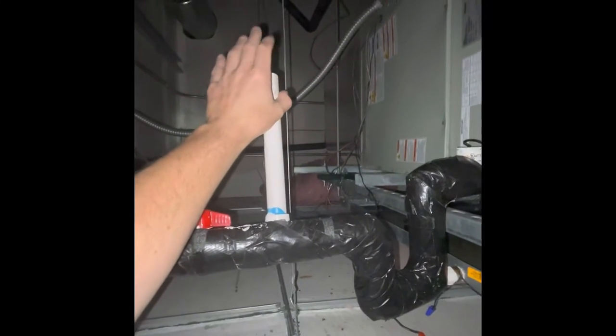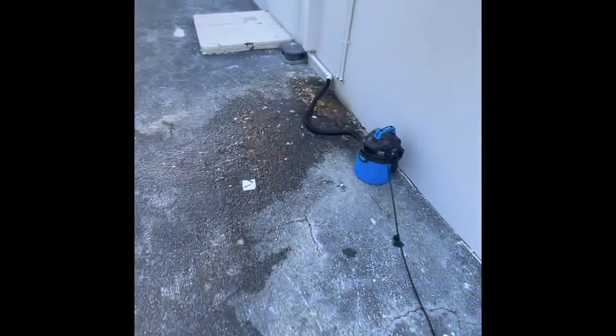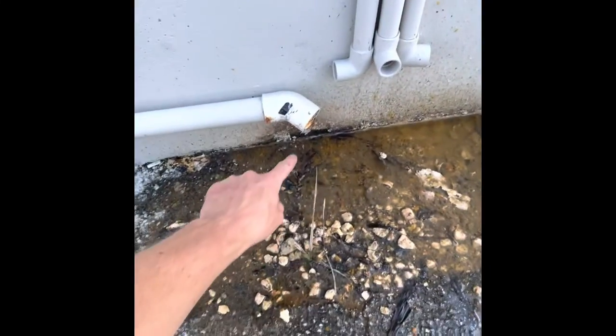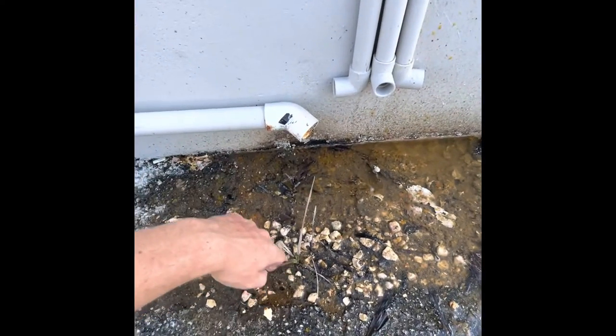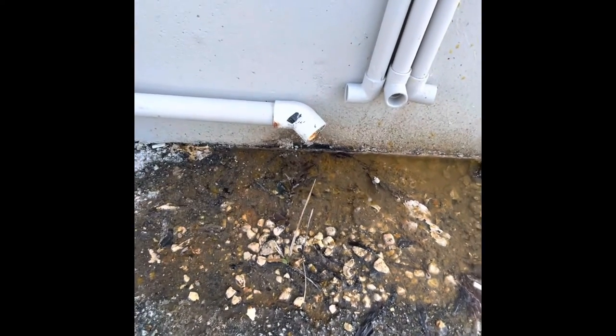I've got the vacuum set up outside. We have two of those three-quarter-inch drains; they connect to a one-inch T inside the chase and come down into this pipe — the most ridiculous setup ever. And there you have it, it's draining away. That should probably last another couple of weeks. I told him he can just shove a vacuum in there once every two weeks to see if it helps.